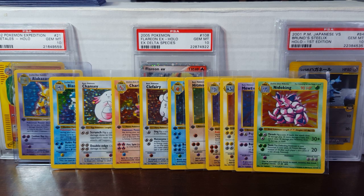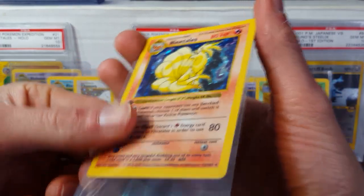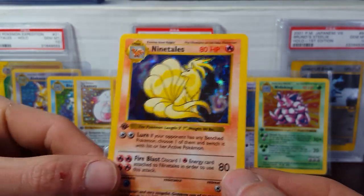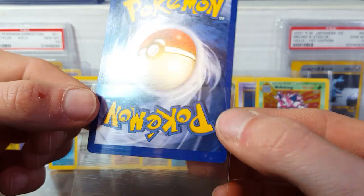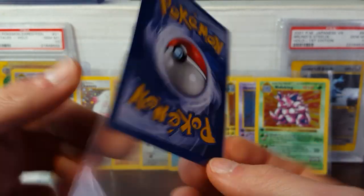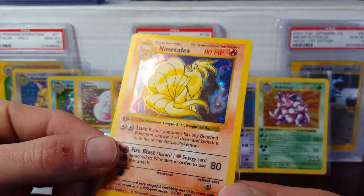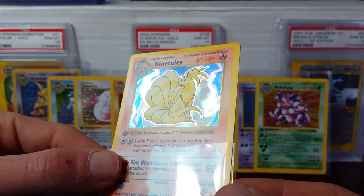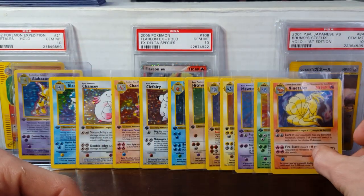Moving along to the Ninetales. It looks like a couple of the holos slipped out of the four-page pockets. The Ninetales is quite off-center, as you can see. Take a look at the back — definitely only looking eight-worthy. Got some light scratches in the holo as well. Nonetheless it doesn't look too bad — definitely at least an eight.